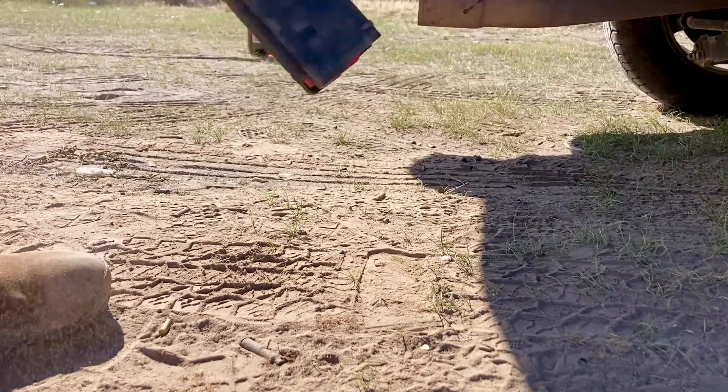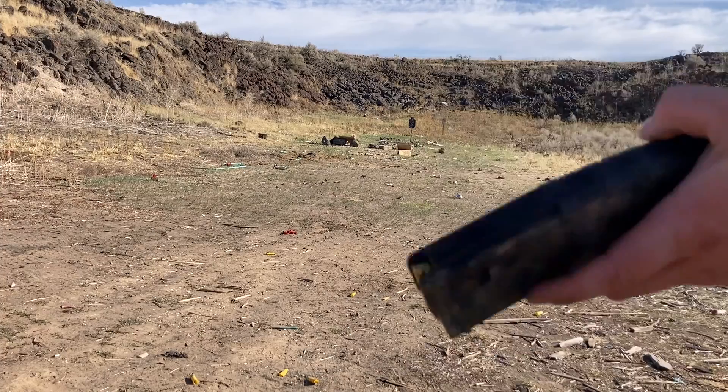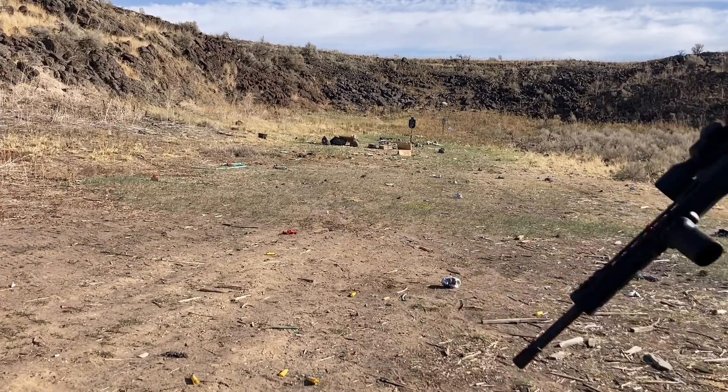It's looking a little worse for wear, but it's been officially ran over now and it's held up pretty good. 10 more rounds.